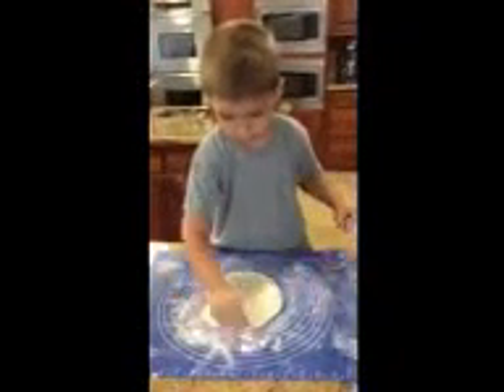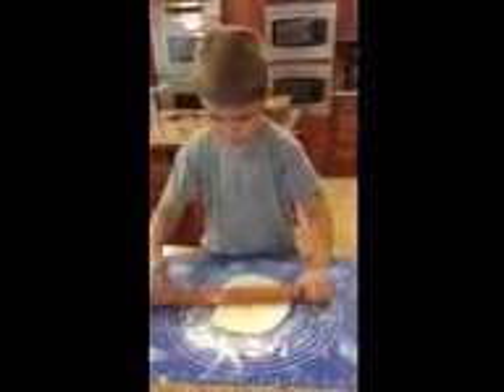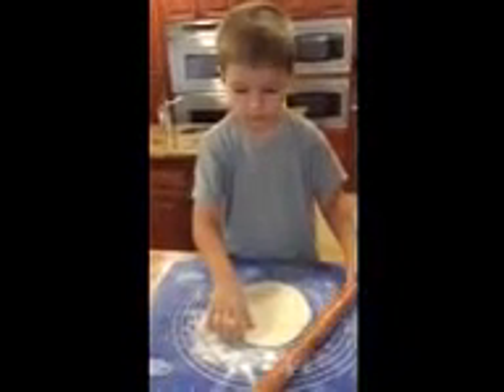Spread the flour around a little bit. There it is. I think you're about finished with that one. How about you? That's about enough. Got it? You ready to put it on the plate so we can, with the rest of the tortillas?